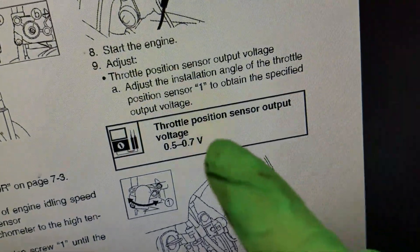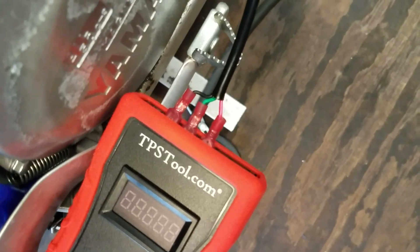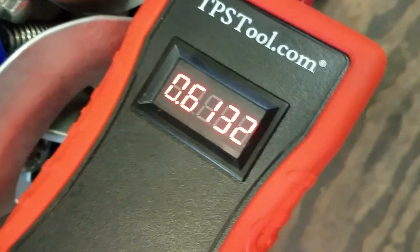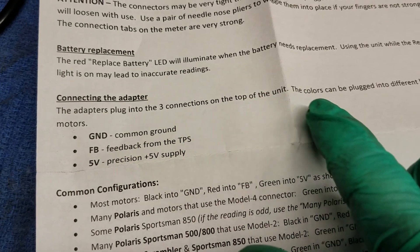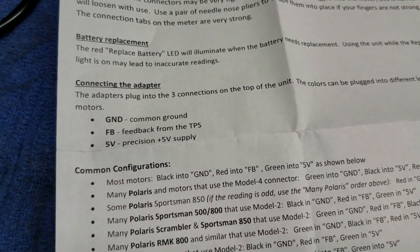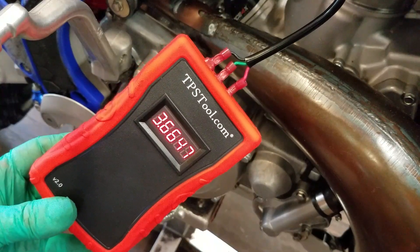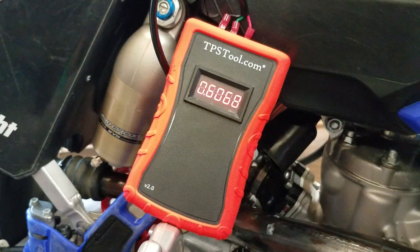After looking at the manual, it mentions the throttle position sensor output voltage should be 0.5 to 0.7 volts and shows you how to adjust it. So what I did is follow their instructions and swap the green and the red wire around, and now I'm getting 0.61 at idle — right in the middle of 0.5 to 0.7. The adapters plug into the three connections on top of the unit and the colors can be plugged into different locations for different motors. That's the situation for the YZ250 two-stroke. Turn it back on — 0.61 at idle, and full throttle I'm getting 3.6.